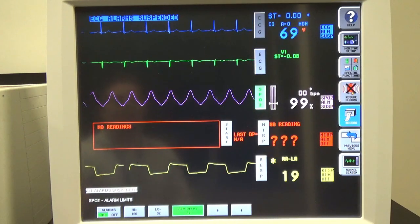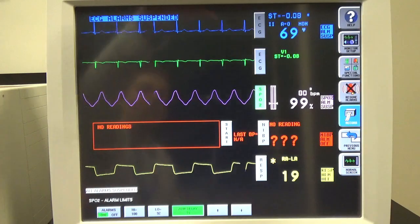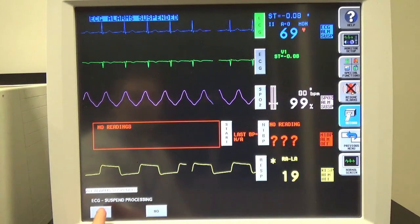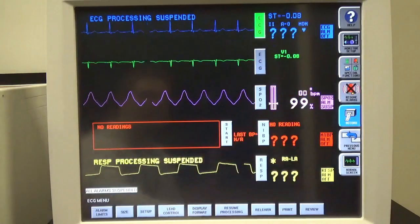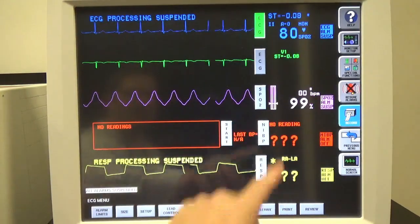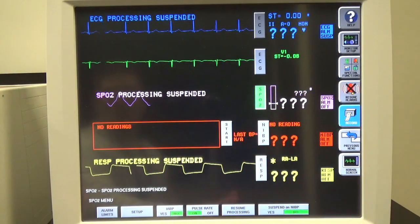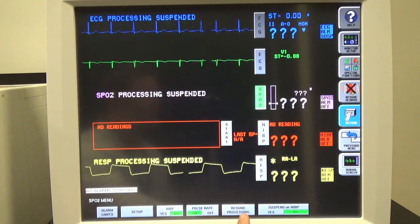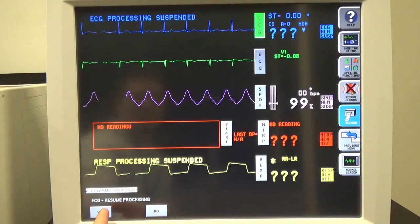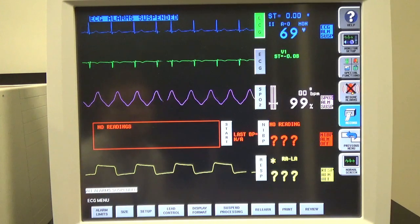Another thing you may want to do is suspend processing for any one of these units. Maybe we want to suspend processing for ECG — in order to do that, you're going to click on ECG. On the bottom there's a suspend processing button. If I click that and confirm, you'll notice I get question marks on the top — that just tells you it's not recording beats per minute, although you can still see the waveforms. If I do SBO2 and suspend that, you'll notice the waveform actually goes away. In order to resume processing, you do the exact same thing — instead of suspend processing, it's resume processing. I'll confirm, and our waveform comes back. I'll turn ECG back on as well. It should start showing our beats per minute in just a second — there we go, roughly 70.